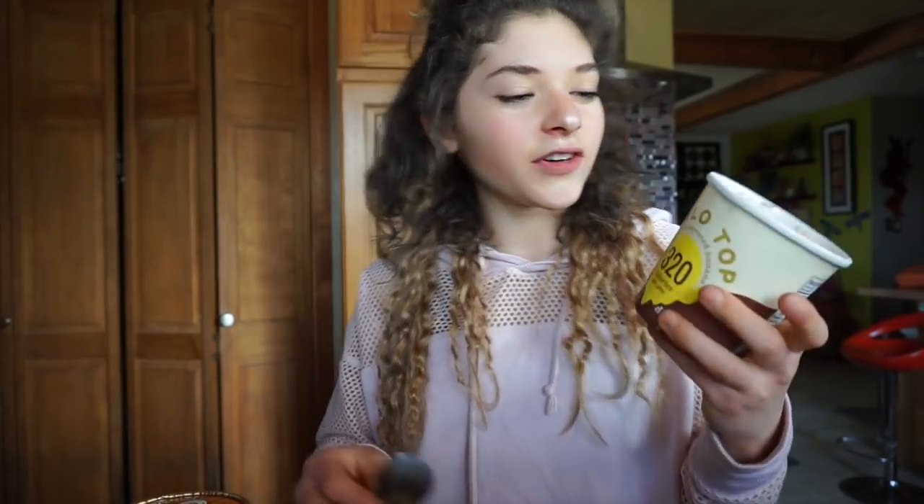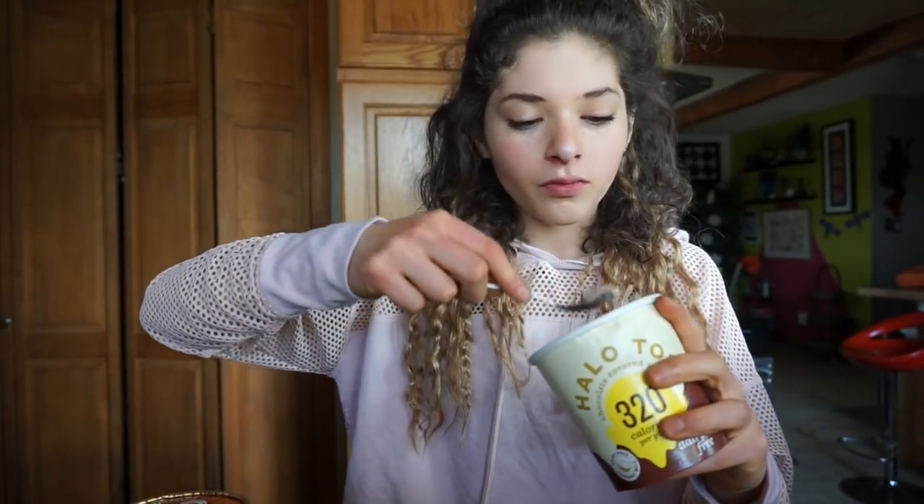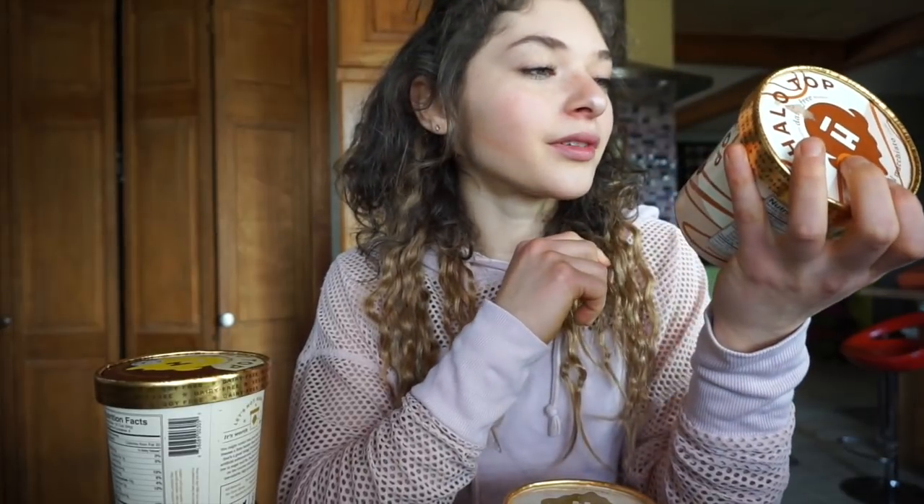Now the last one is the chocolate-covered banana — I already ate some of this one. Mmm, you could really taste the banana. I would say 7 out of 10. They're all really good, so it just depends on what flavor you're kind of into. But I like Halo Top and I'm so happy that they sent me ice cream, because ice cream is awesome. And it's 20 times better than Arctic Zero.